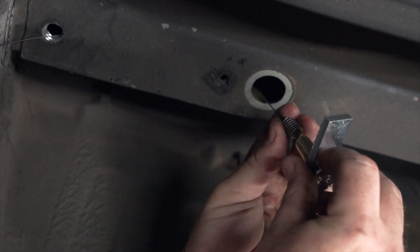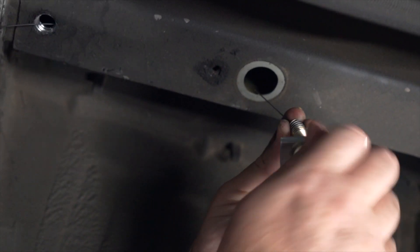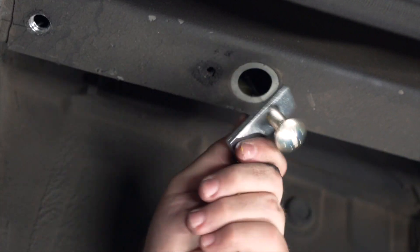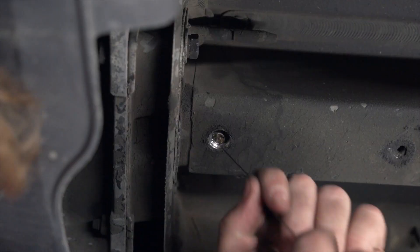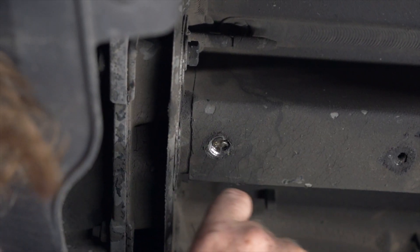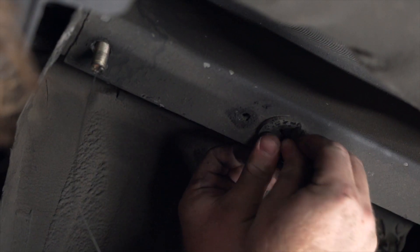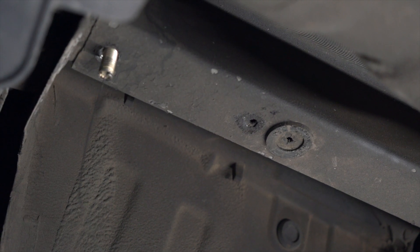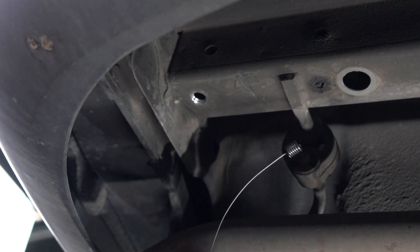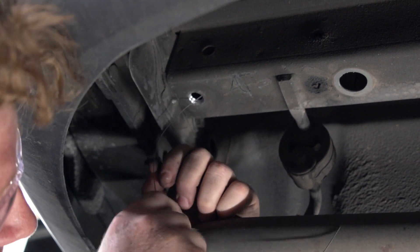Then we're going to attach our carriage bolt and block. We're going to push our block in first, followed by our bolt, and then pull it all the way through. Then we'll reattach our rubber grommet and repeat this process on the passenger side. Our kit only comes with one fish wire, so we'll have to use the same one for both sides.